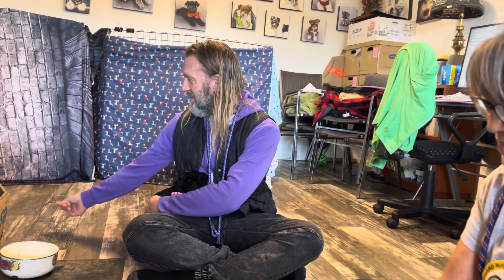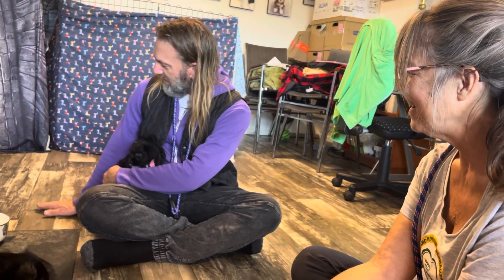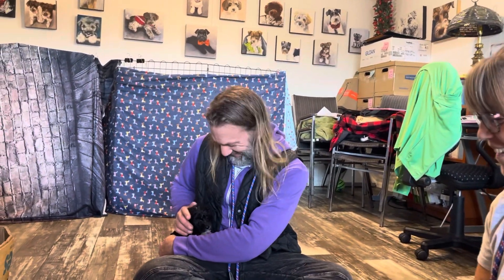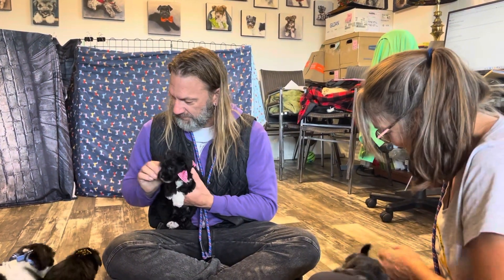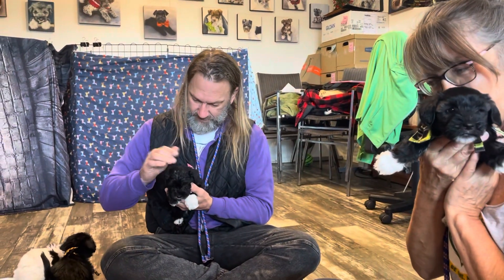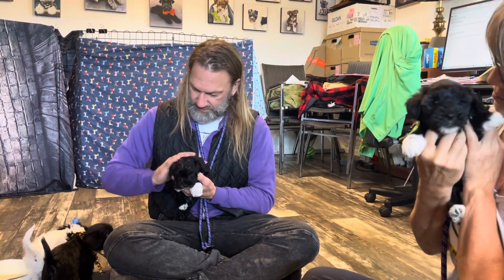Here we are at Island Miniature Schnauzers and we're working on Sweet Pea's litter this morning. We have Deb — everybody knows Deb — and now we have Gareth. Gareth is our latest home life trainer and he's also learning how to be a dog walker and dog trainer for humans and canines. It's a new project that we're starting.